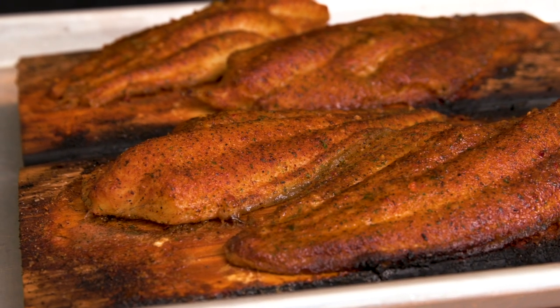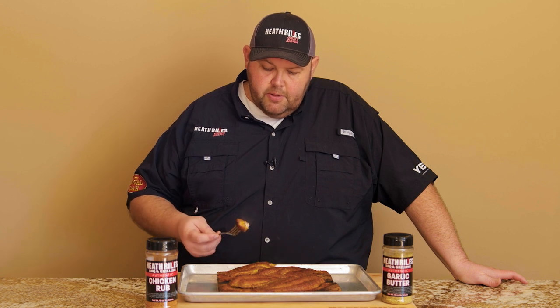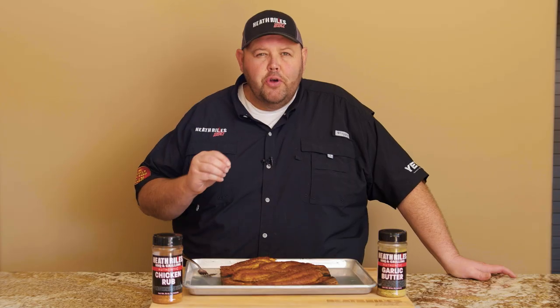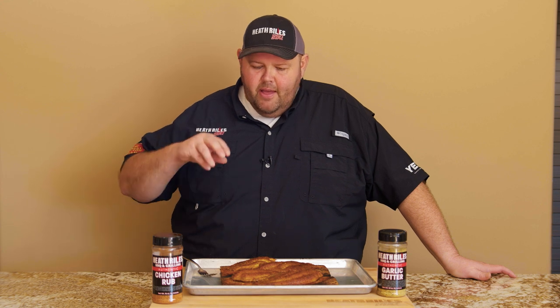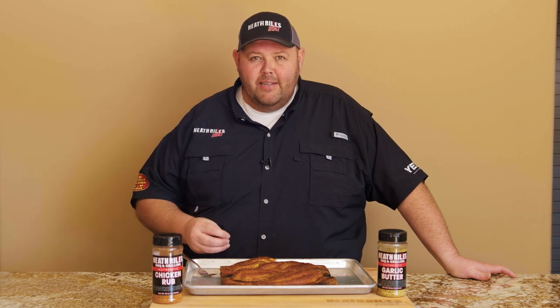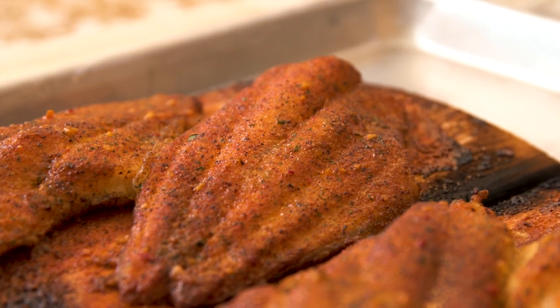Let's get a bite of it. This catfish is flaking like it's supposed to — look at that. That is so good from the wood flavor. That chicken rub with the herbs in it, and a little bit of heat comes through from that garlic butter because it does have a little bit of heat in it. This is absolutely great. It's going to be a light and delicious meal, and one thing more important than anything is it's quick and easy — it's not going to take you a lot of prep or a lot of time.